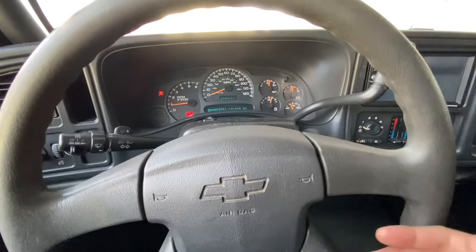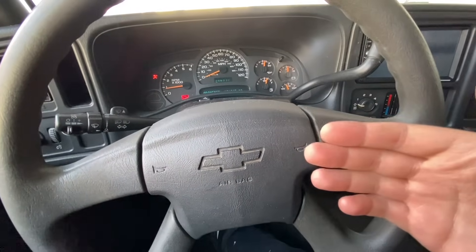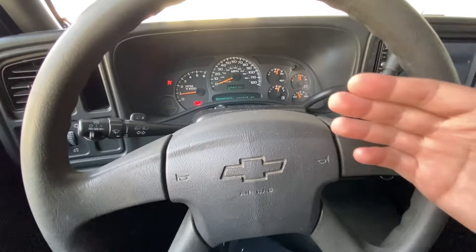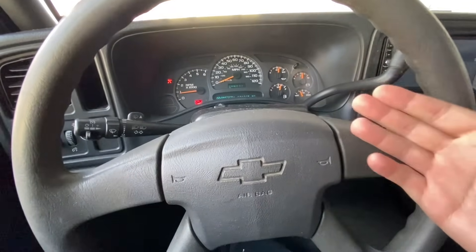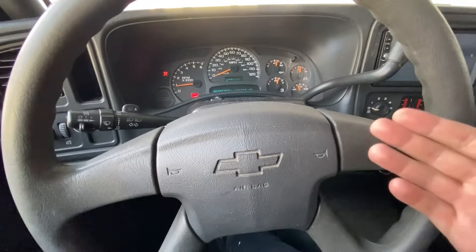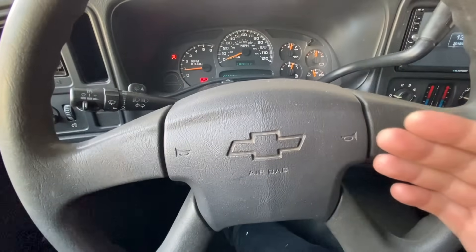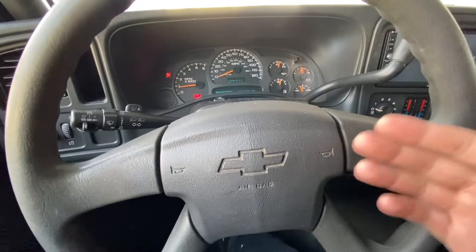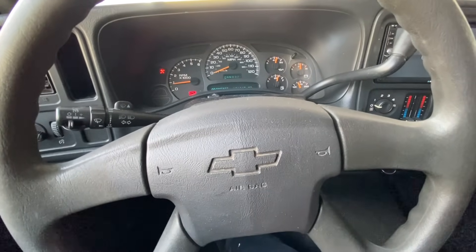Now that you've done this process, you want to drive the vehicle the way you like to drive it, because it's going to learn the RPMs for shifting based on how you drive. Some vehicles have shift adaptation, some do not. You want to drive it just the way you like so the vehicle can adapt to your driving style. After that, you can just drive normally and this should be good to go.